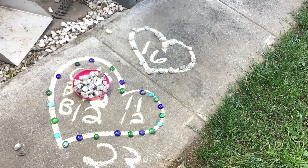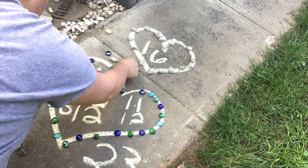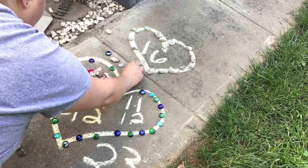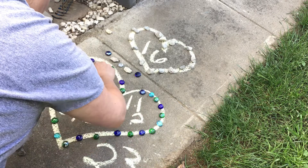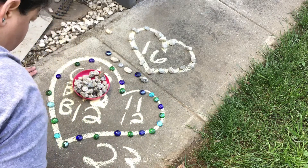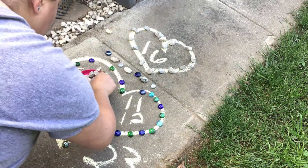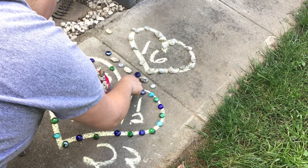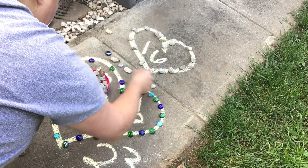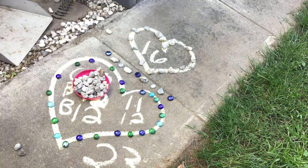And friends, you can even do a pattern with rocks and stones. You see this - what will come next? You can do rock, and you can do stone, and then stone. You could do the white stone, then stone, then white, and then stone, and you could do blue. Well, I hope you enjoyed my rock sorting - let me see yours!